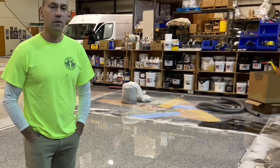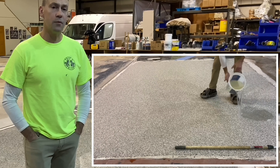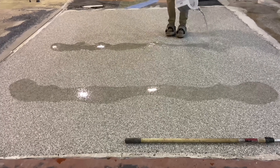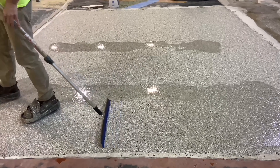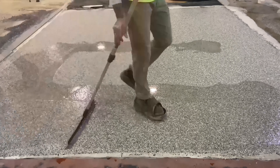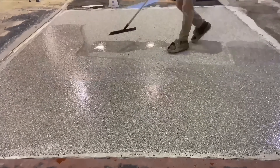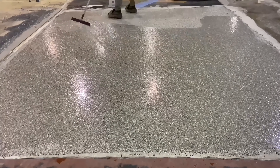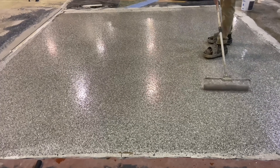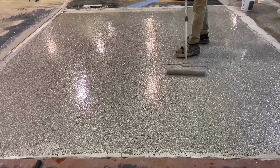Once the vacuuming was complete, 20 mils of 100% solids epoxy was poured over the floor as a grout and seal coat. The idea is to lock that flake down as a grout coat, but also to leave an extra amount of material on top so that the grinding has something to grind through and down into those valleys — enough body to the surface that it could withstand the grinding without the grinder going through that layer.